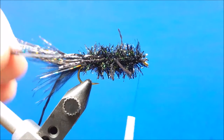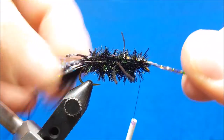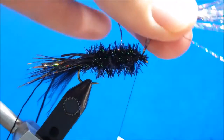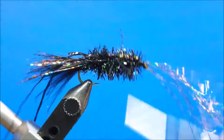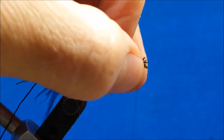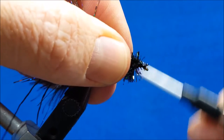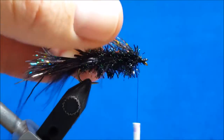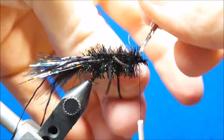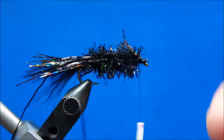Now I'm going to reach back with the leftover overhanging Flashabou on the back, pull it up and over the body of the fly, catch it, and secure it with just a couple wraps. You can pull up on the excess flash there. Then I'm going to fold that rearward back toward the back of the hook and wrap over the top of it. I'll come in with scissors and snip off the excess, leaving just a little bit of a kick back there.